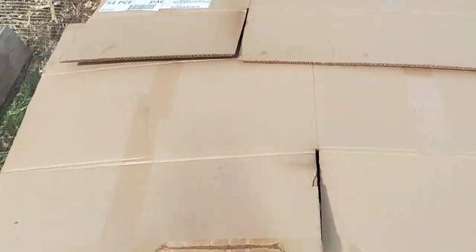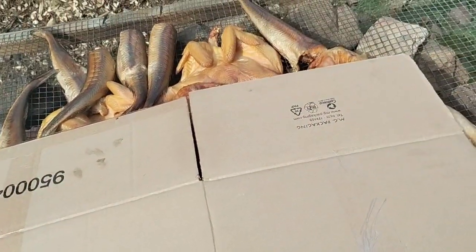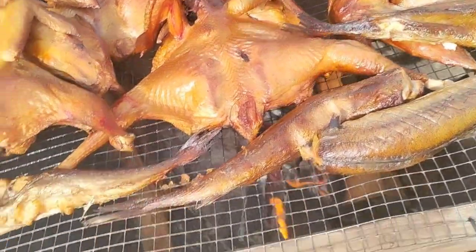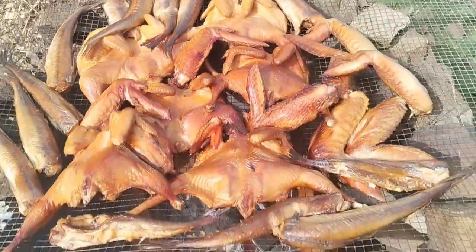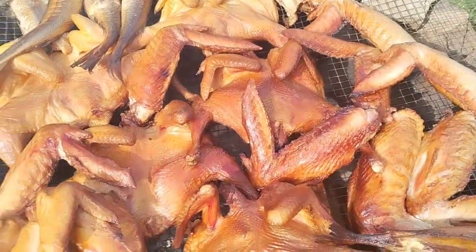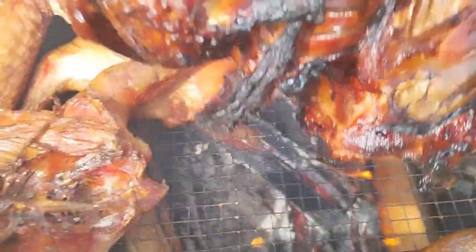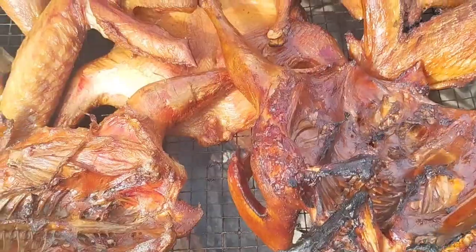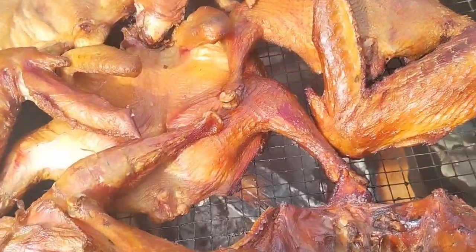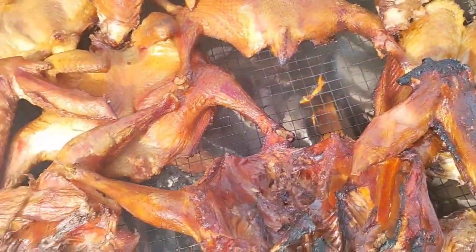My fish has been smoking for about two hours so we're gonna check it and see if we can flip it. Oh, it looks good guys — looks so good! Wow, everything looks perfect, I need to flip them. It's so easy to smoke your own stuff. Oh, hot — it's burning me!